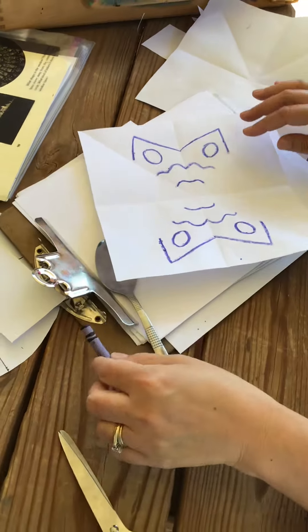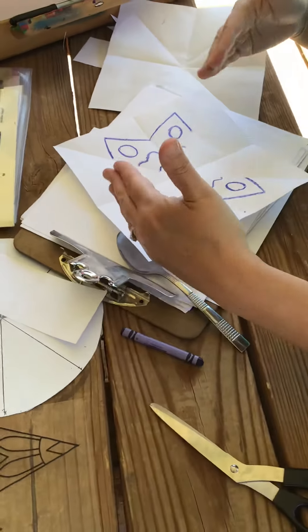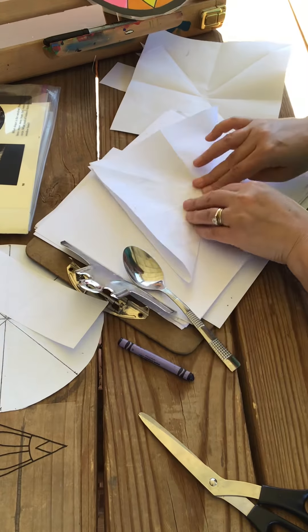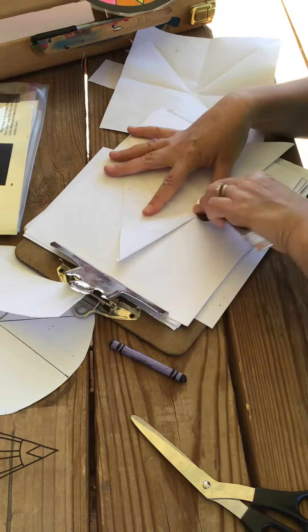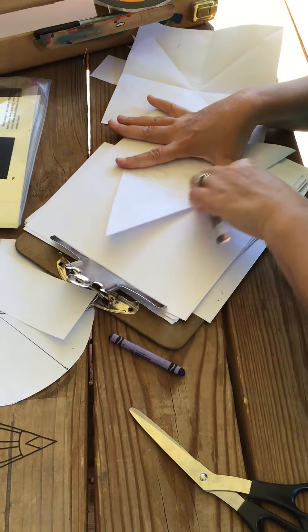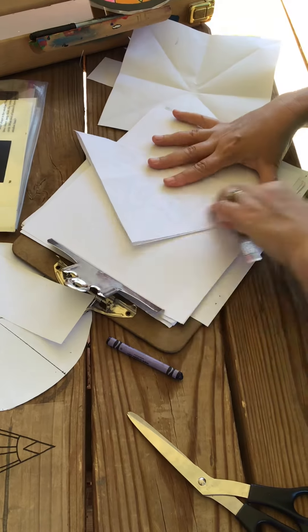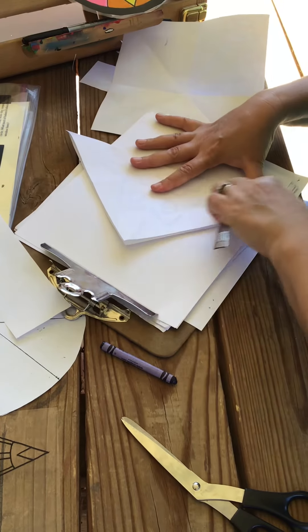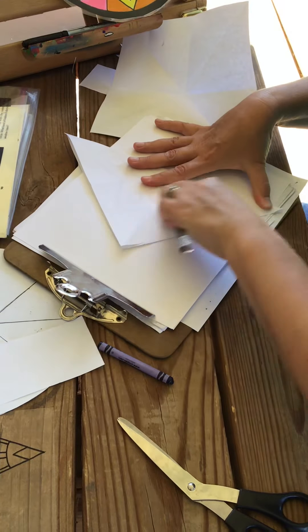For the last fold, you have to think about it. We folded corner to corner, so that's our last fold. I'm going to rub here and rub here. You can see the design through the paper, and that's where you know where you need to rub.